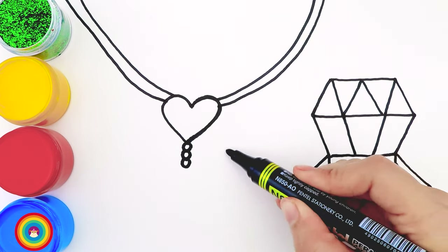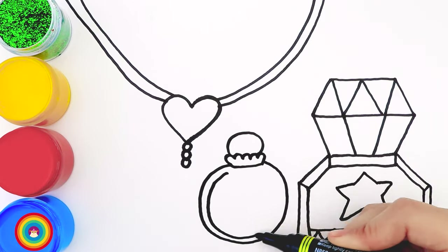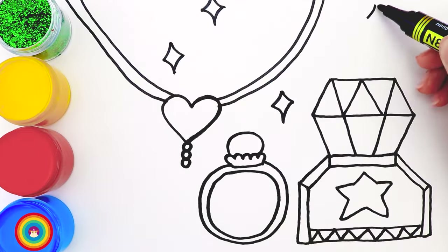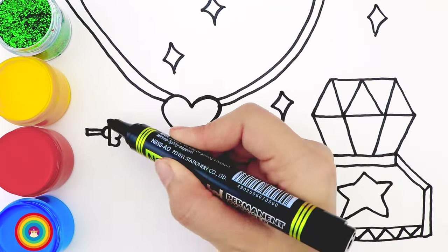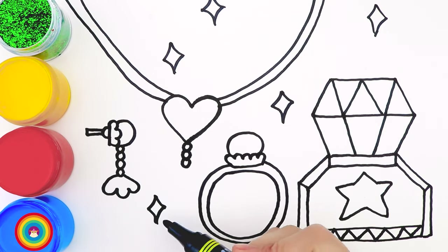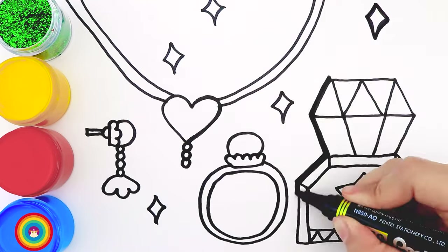Now let's move on to a ring. This ring has a pearl on top of it, with some sparkles around. And now let's draw an earring — it's also made from pearl. Don't forget to add some decoration on it. Okay, all done! Now let's do all that again. That's the set of jewelry including a necklace, the ring, and the earring — and also a bottle of perfume.